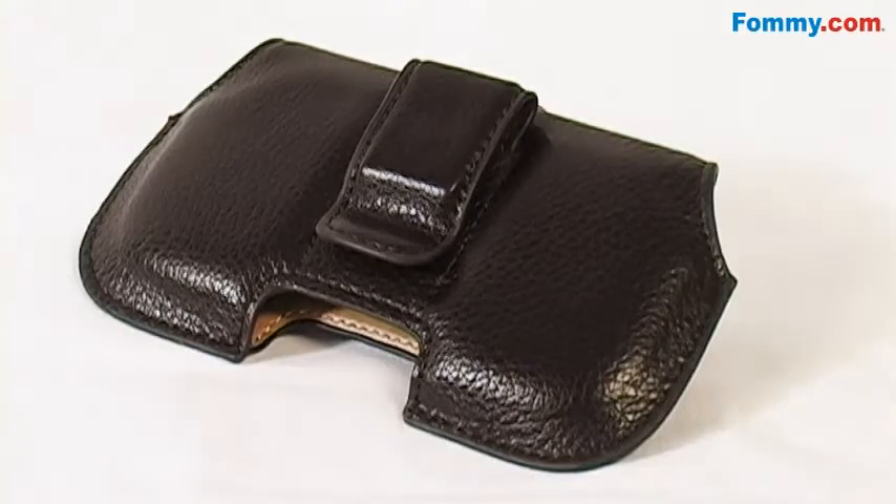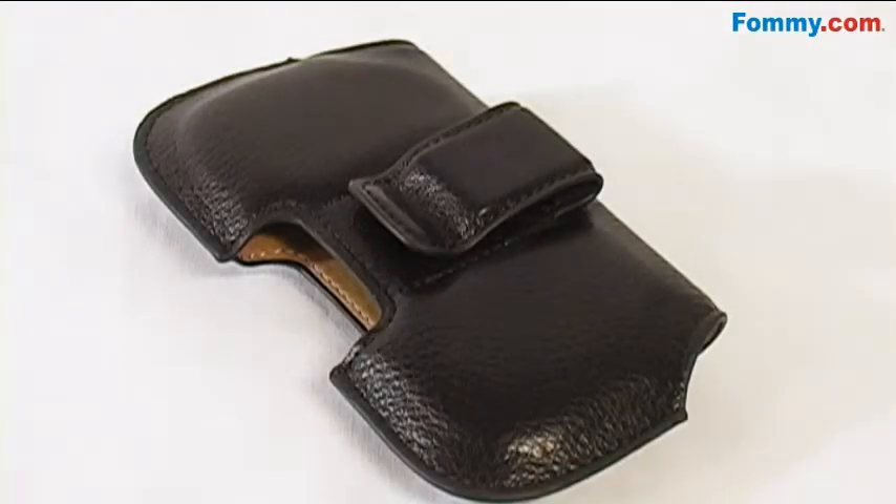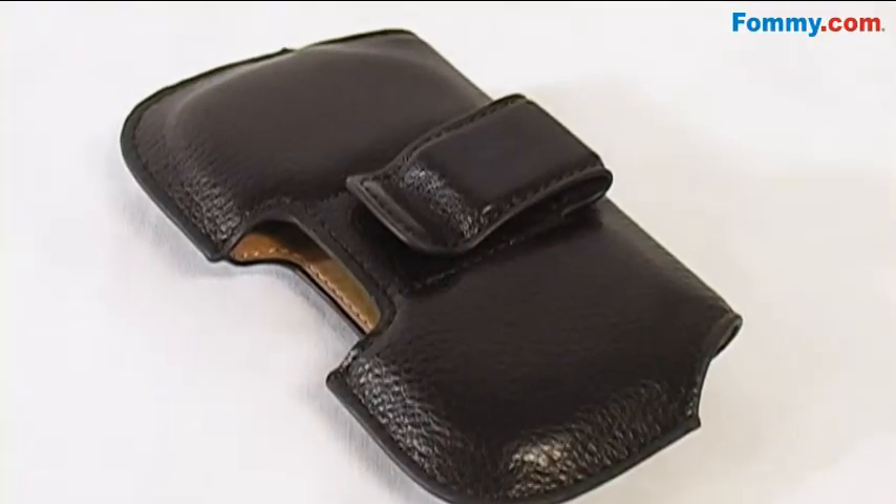And when you're on the go, you can safely secure your device to your hip with its built-in belt clip. And rest assured, it will stay in place thanks to the sturdy Velcro tab.